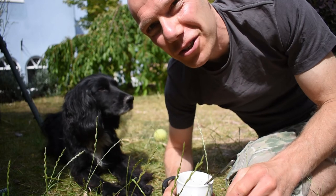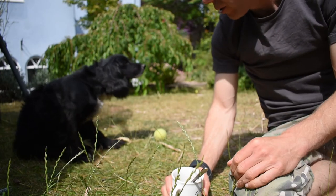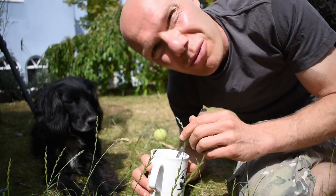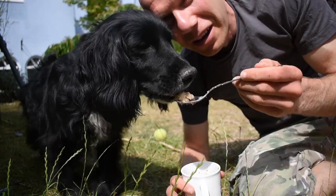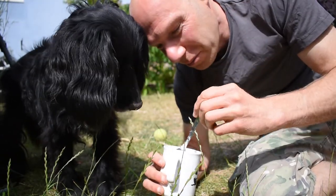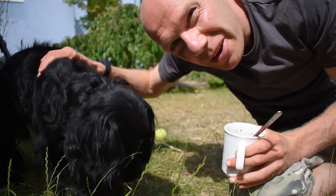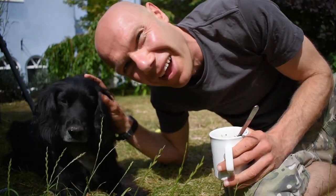So here we are now on location in the garden, just seeing if he likes it. Have a scratch mate, don't worry about this — we're filming here. Just to see if he likes it — I don't think there's too much doubt about that because it's basically porridge. He's had his breakfast but here we go. Yeah — proof in the pudding and all that. He's going to do okay with that.